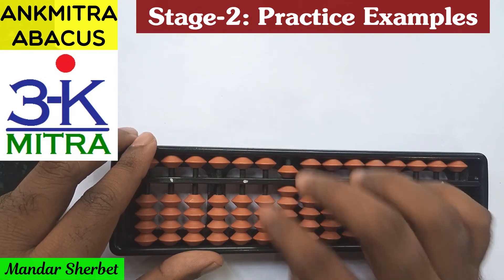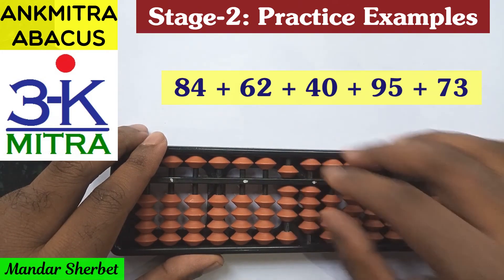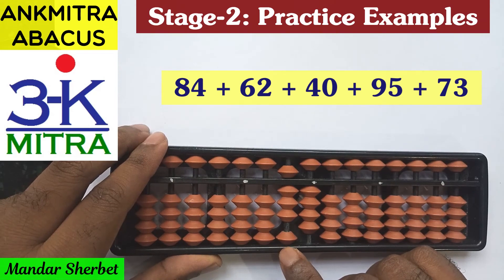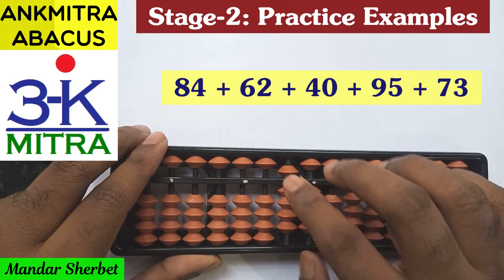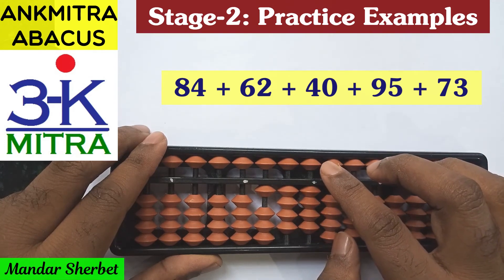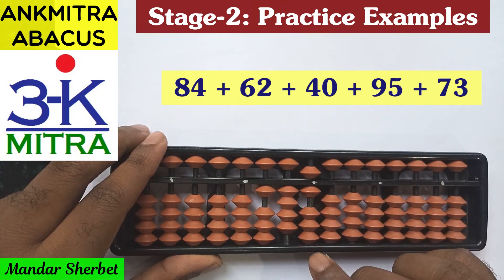Now let's start with the final sum. The first number is 84. The next number is addition of 62. For adding 6 on the tens place, we again use the combination formula: plus 1 minus 5 plus 10. On the units place for addition of 2, the upper bead of 5 is available, so I can use the small friend formula: plus 5 minus 3. Addition of 62 is now complete.